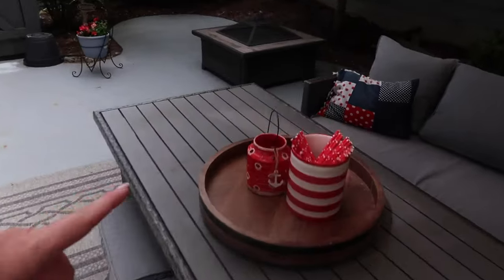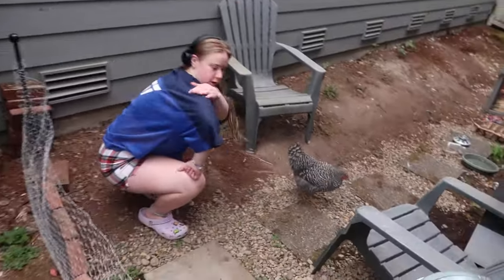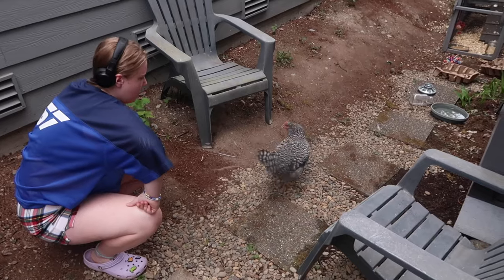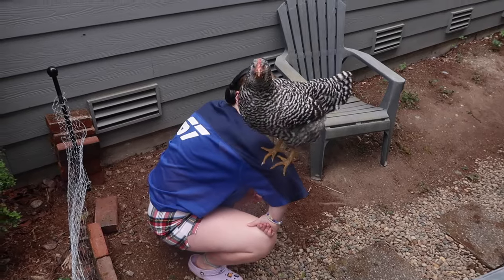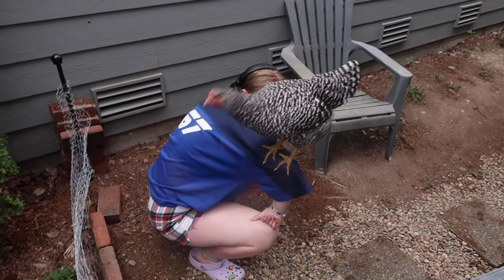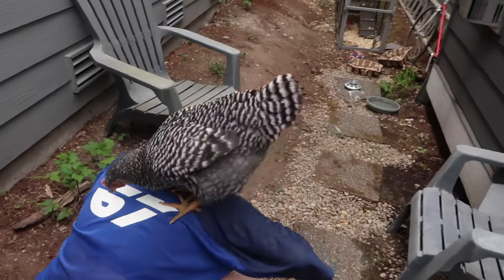Outside, I haven't finished any of these areas yet, but I did put this here on. I'm going to get a candle to put on there. She's just doing chicken duty — she was sitting on my bar. She's pecking at you, picking at the holes in your shirt. All right, back inside.